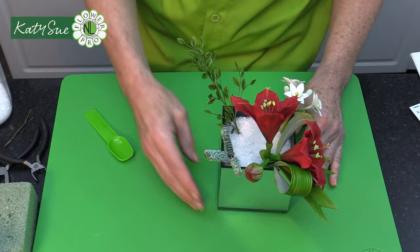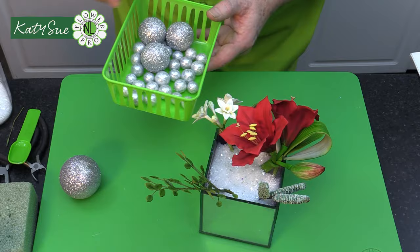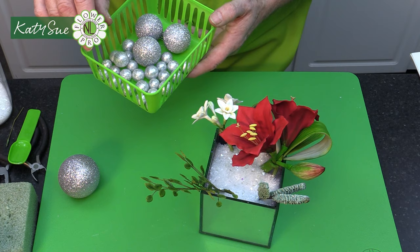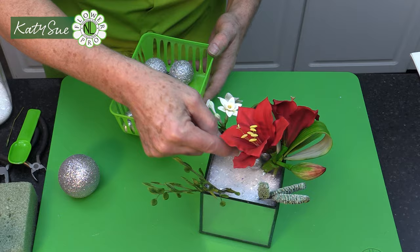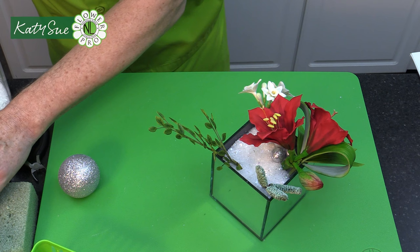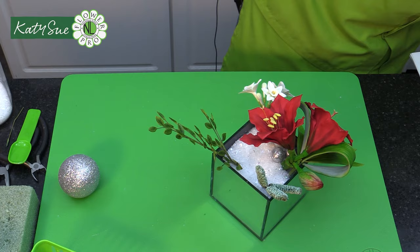Then you can take some vase filler — these are little tiny balls. They came in a pack from the dollar store, and there's gold and silver available. You can mix gold and silver, which is very nice around the holidays. Just put some of these little silver balls on top for a little bit of bling. Then the French tulip is going to go in here, along with some other elements.